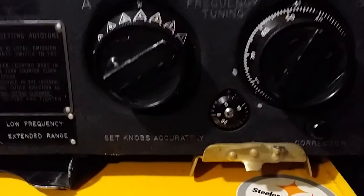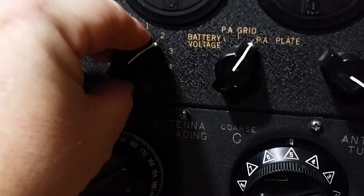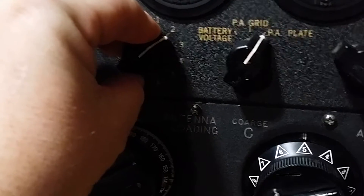I'll show you how it works. I'll flip the channel — flip that to three. I'm going to shoot down to the frequency and run it down to zero, because everything goes to zero and then everything retunes. Here it goes.